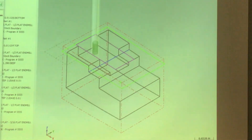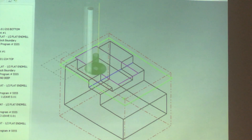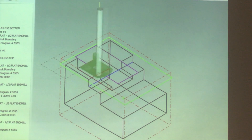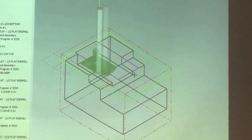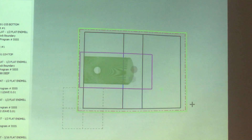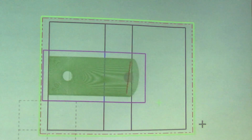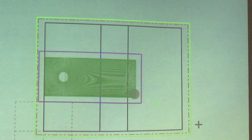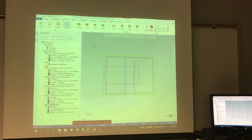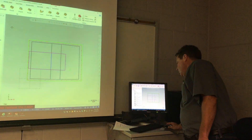The three-sixteenths end mill helixes in, pauses at the bottom, and although it looks like a lot of motion it goes by quickly. From the top view you can see it machines completely off this ledge and this edge, then finishes the corners with very little wasted motion. There are better ways to do it — for instance using the dynamic area mill — but this works.